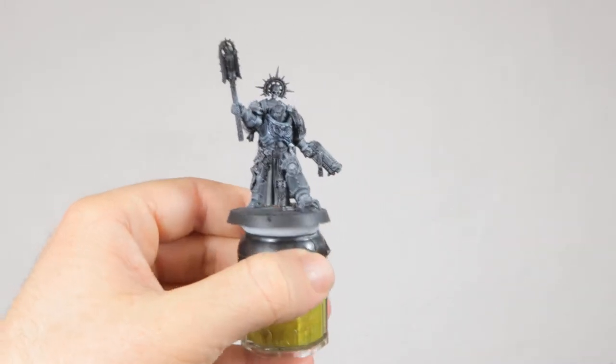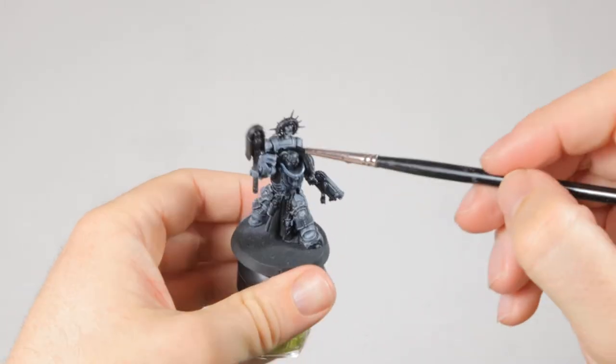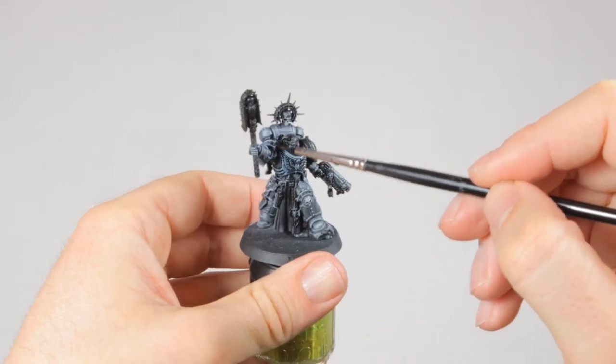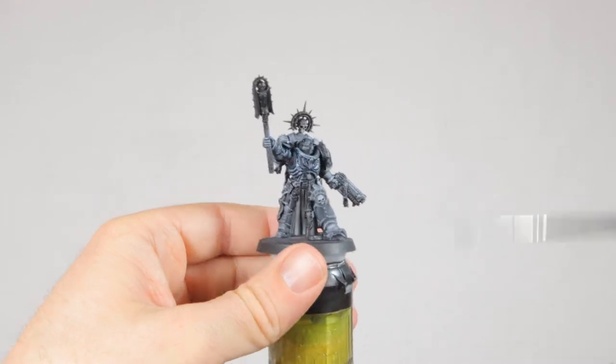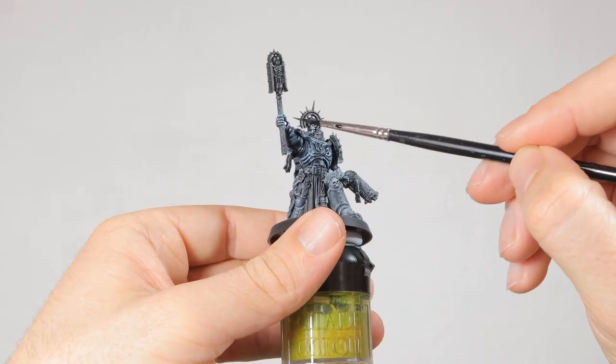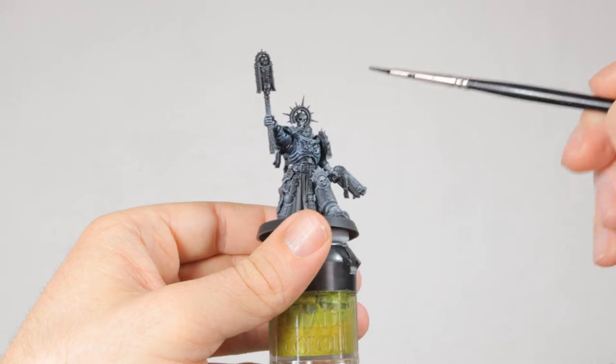Now that's done, I wash all the armor with Drakenhof Nightshade. This is a dark blue shade and it will darken the whole armor and make the highlights a lot less bright. It'll still clearly look like blue armor rather than black, but we're not done with it yet.